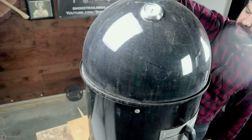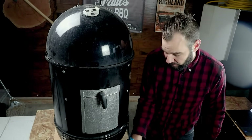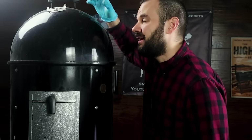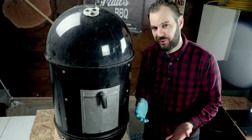The fourth component is the lid or dome of the smoker that sits right on top, holding in all the heat. It has a dome thermometer, which we're not going to use because we'll use a remote probe. Finally, there are three vents on the bottom that allow air in and one vent on the top that lets air out. These vents control the airflow within the smoker, the rate at which the charcoal burns, and the amount of heat produced.